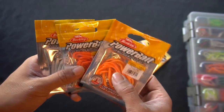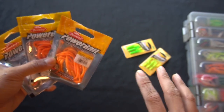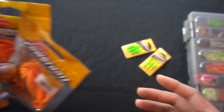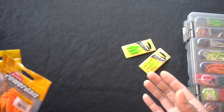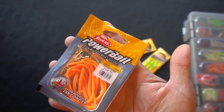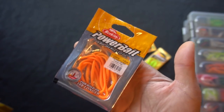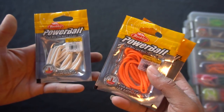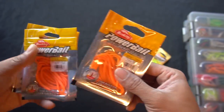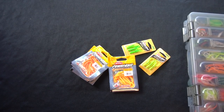For Power Bait Power Worms, here's the packaging — I've got white fluorescent and orange peel. Always good to have back stock because you'll run out quick when the bite is hot. It's better to be safe than sorry — if the bite's hot for orange and you only have two strands left and lose them both, that's rough. These are about three to five bucks and definitely worth it if you want to get onto some rainbow trout.